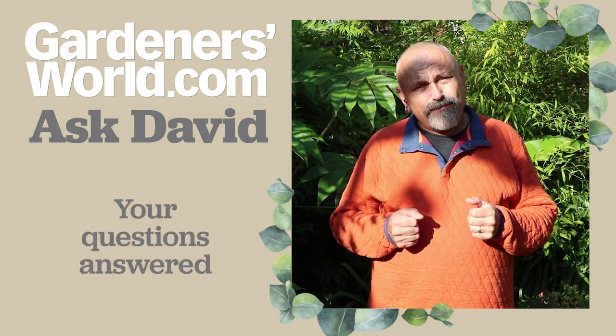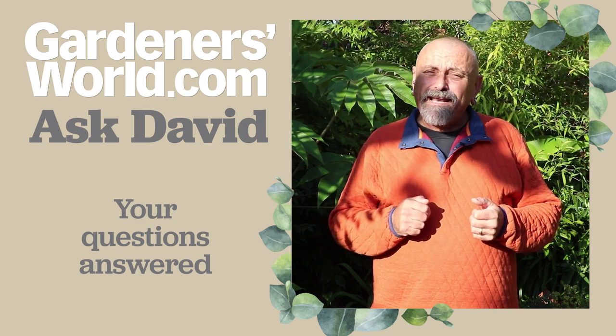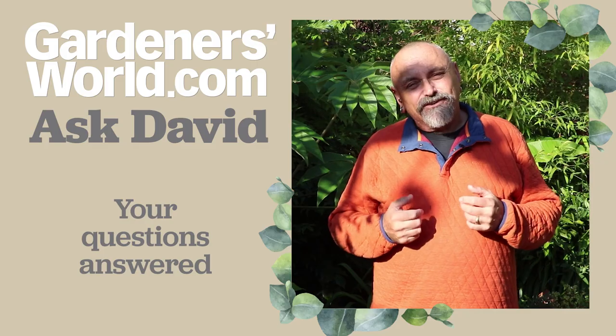That's it for Ask David this week. Another edition next week — don't forget there's plenty of gardening to be getting on with, all that bold planting, so get out there while the weather's as good as it is today and enjoy your gardening.